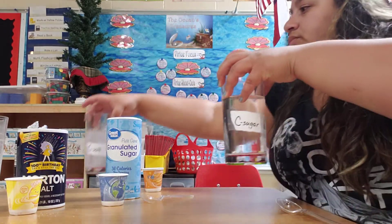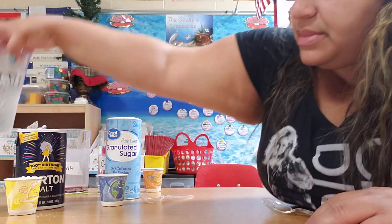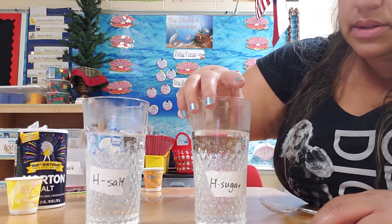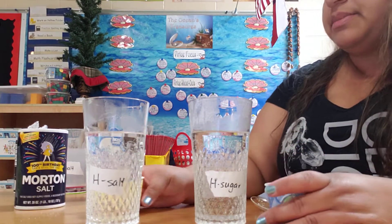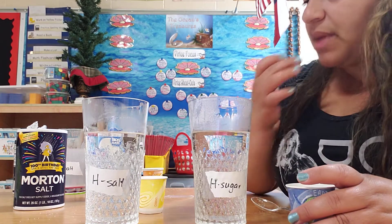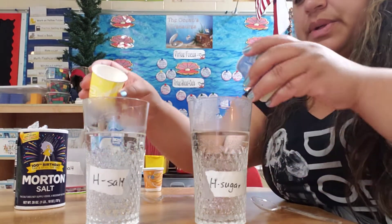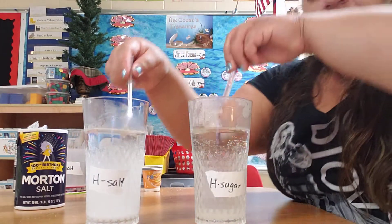So we're going to put these to the side and bring them back for comparison in just a moment. Now we have our hot water for sugar and salt. My sugar and my salt — just making sure I didn't mix them up. Yeah, that's salt. So we're going to pour them in.